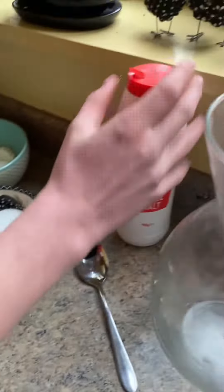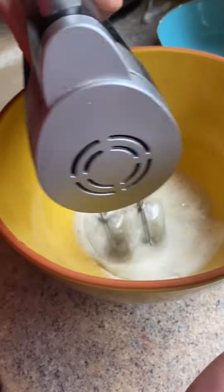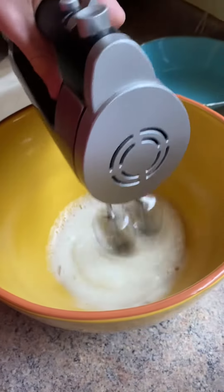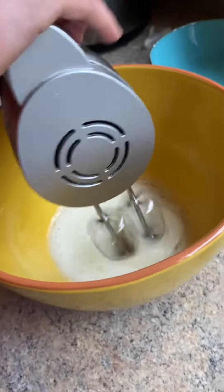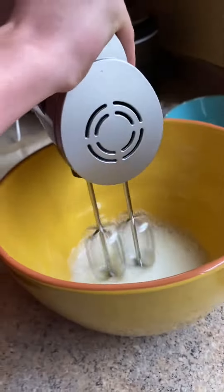You want to start by adding three egg whites into a bowl. Then you'll want to whisk them until they're in a bubbly form.